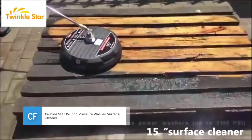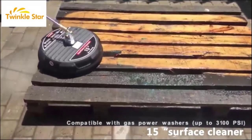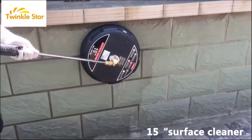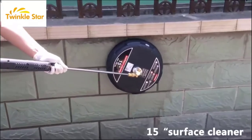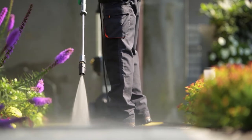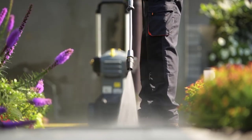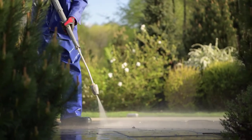Twinkle Star is a pressure cleaner that provides up to 3100 PSI of cleaning power to ensure that all your surfaces remain clean. The model comes with two pack pressure washer extension wands that let you reach further distances. Another feature of this unit is the quarter inch inlet that lets you connect it to all standard plugs for faster cleaning. It is a machine that you can use with most gasoline powered pressure washers. The package also includes a cleaning brush, water broom, pressure washer gun, and undercarriage pressure washer.